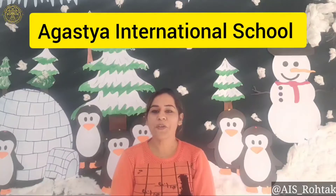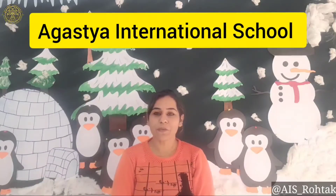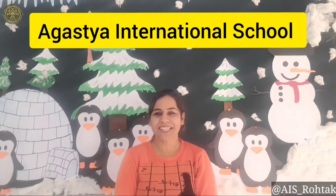Hello Gastians! Hope you all are fine and well at your places. Today I am going to make you learn winter season craft. So get ready to do this activity.